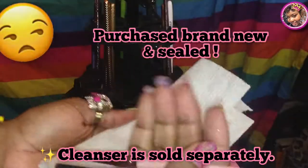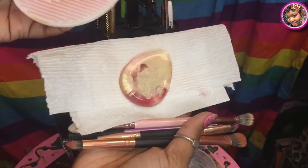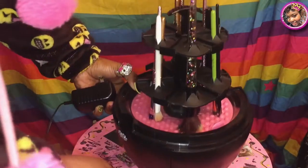Mine didn't come with the cleanser — I actually got this off eBay. I love eBay, I get everything off eBay. So I just use plain dishwashing detergent — just a little bit. Now these double-ended brushes, since you can't really wash those in here — I mean you can — but I just still wash those by hand.